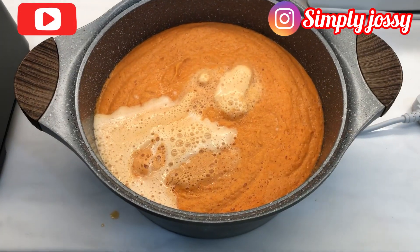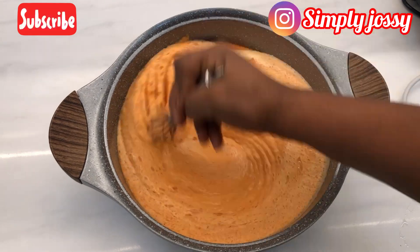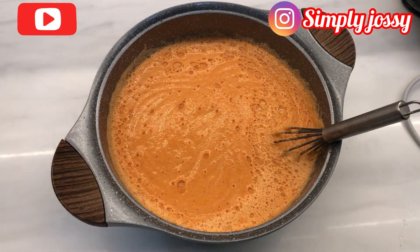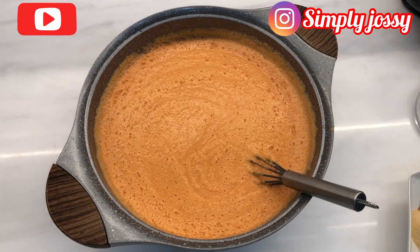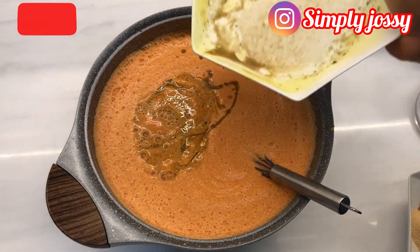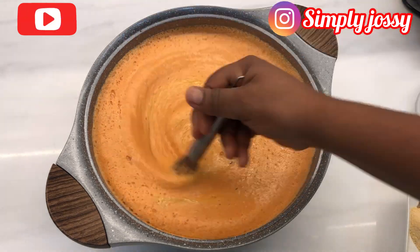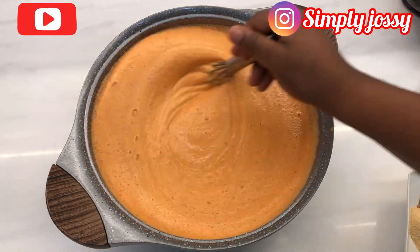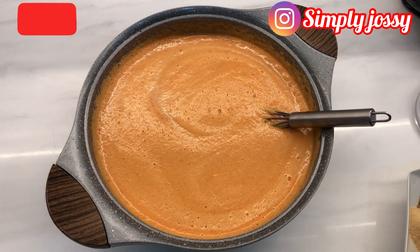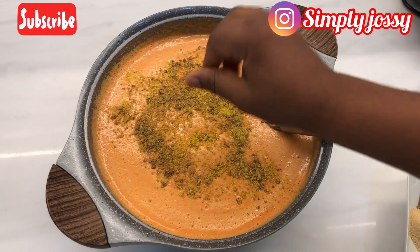This is my already blended beans — as you can see, it's very smooth. I'll start by whisking it to ensure it's mixed properly before adding any ingredients. After mixing thoroughly, I'll add my stock water to the beans and mix them together to ensure it's properly combined.